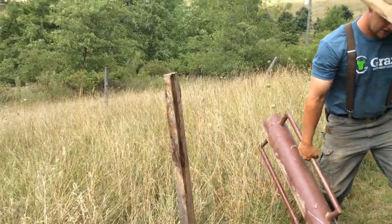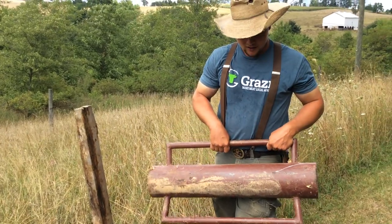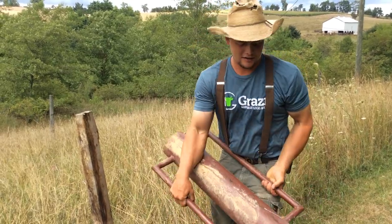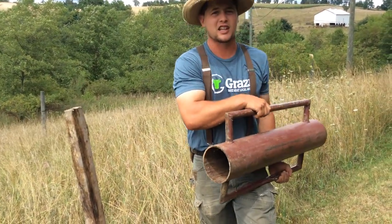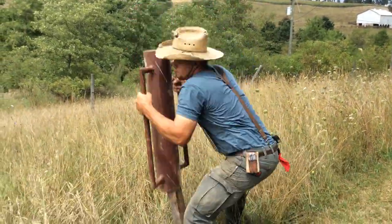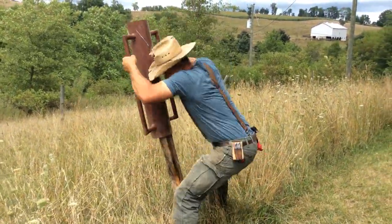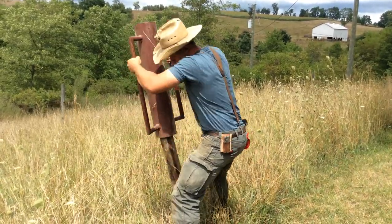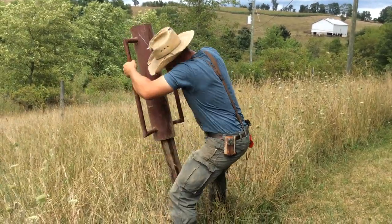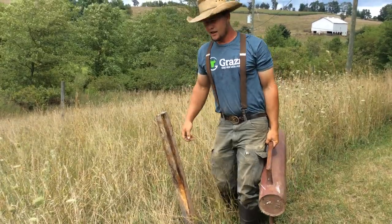Now this is a real post pounder. We call it the He-Man Post Pounder — it's designed for two people but it just takes me. Basically it's a cannon with handles attached to it. It weighs about 80 lbs. That one's not going anywhere.